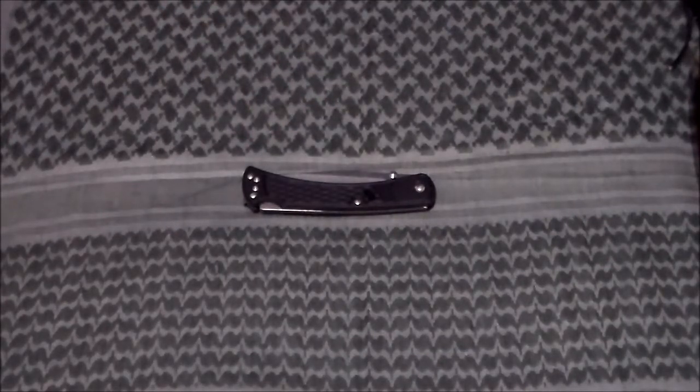Hey YouTube, it's That Guy here. Today I want to talk to you about a knife I've had for a little bit now. I've been carrying it off and on for about going on two months now. It's the Buck 110 Slim.